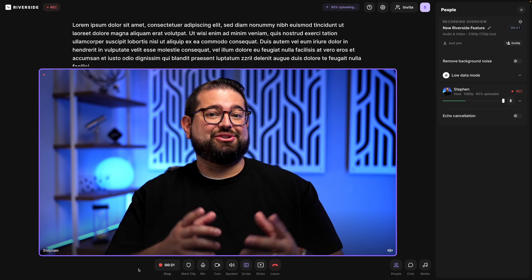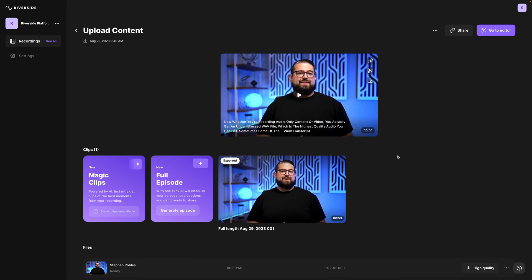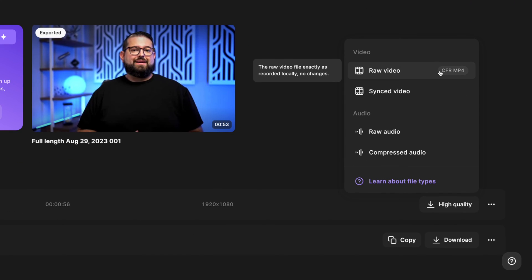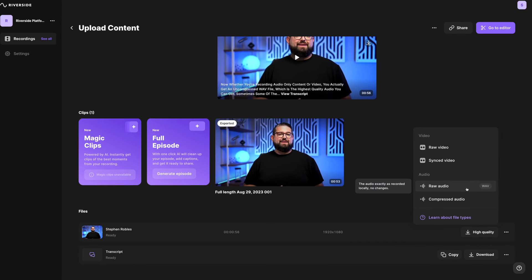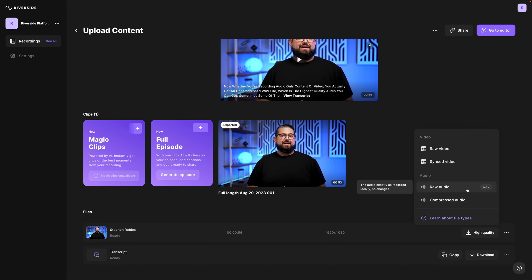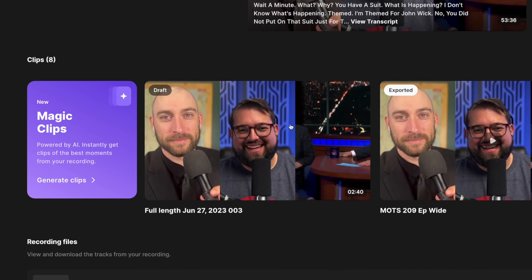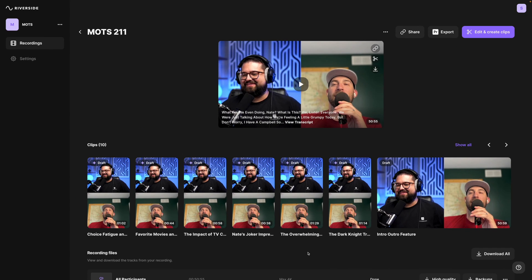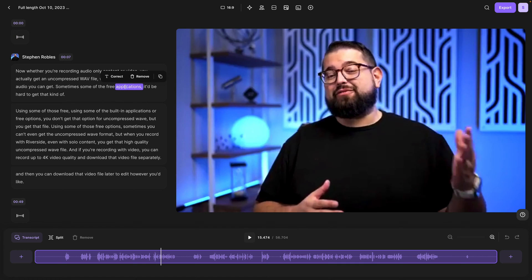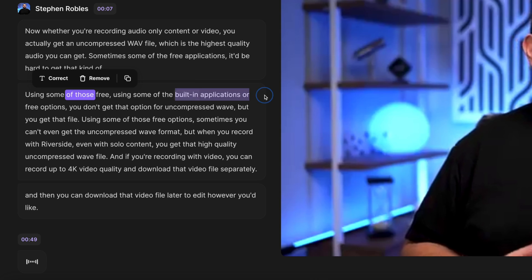After you finish recording, you get lots of additional benefits. Once my content is fully uploaded I can leave the studio and download the raw high-quality video file and uncompressed WAV file to edit in Final Cut like normal. But because I recorded in Riverside, I also have access to the Magic Clips feature — Riverside uses AI to automatically generate multiple vertical clips ready to share to social media.